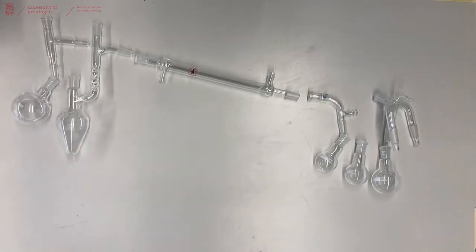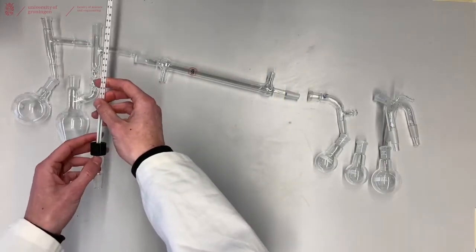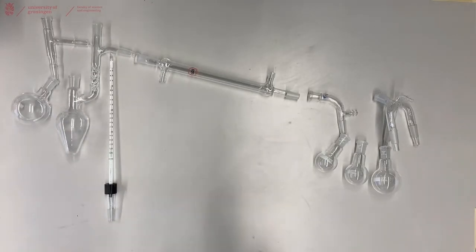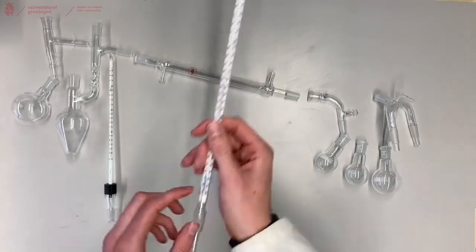In distillation it is crucial to know the temperature at which you are distilling over the liquid. You can either attach a thermometer with a thermometer holder on top of the distillation setup, or when using a high vacuum you want a thermometer with a built-in connection.